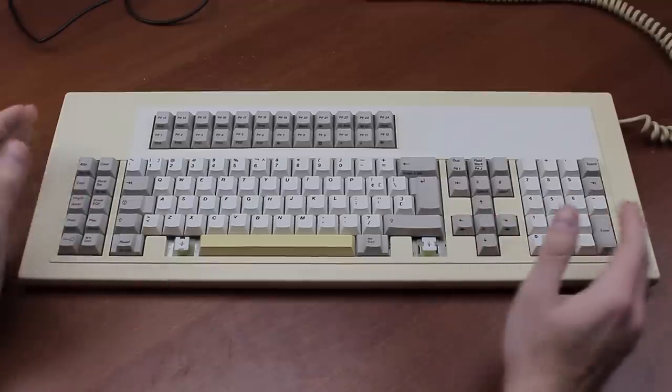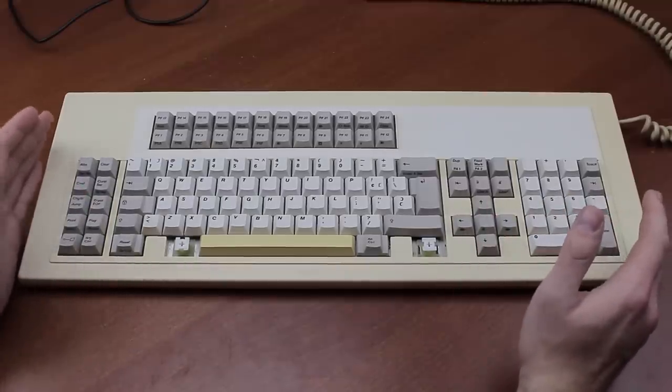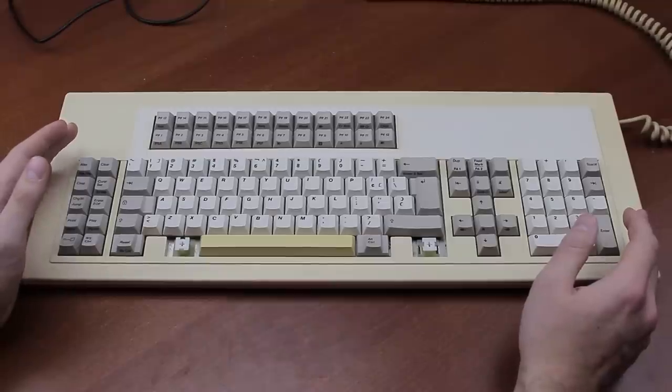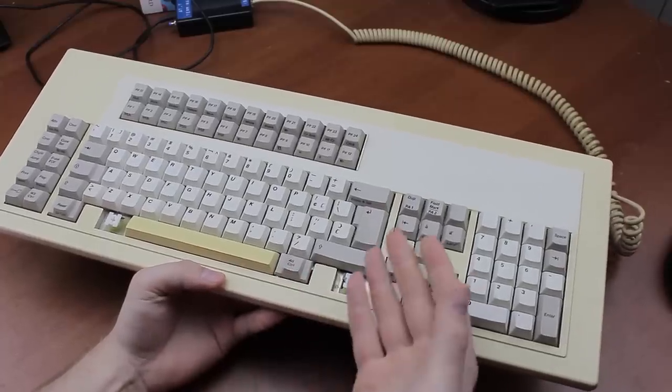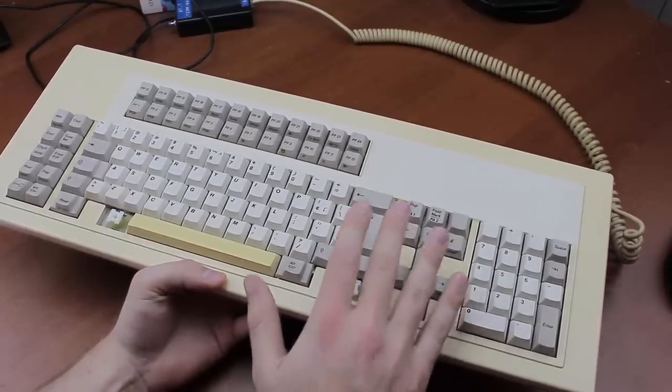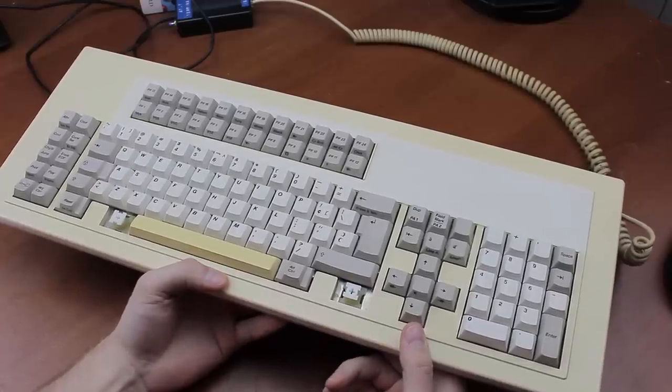One thing I'll say is that it's rather large. At 54 and a half centimeters long, I dare say it's actually huge. The keyboard weighs in at over 2.3 kilos, so it's quite a heavy weight.